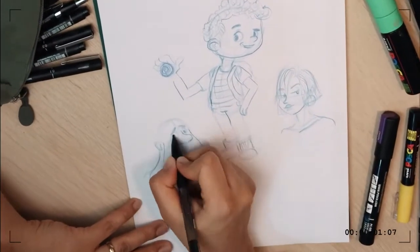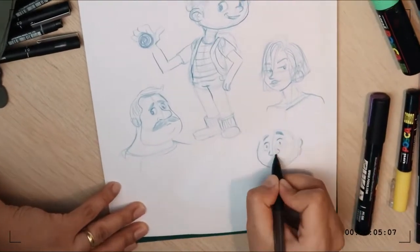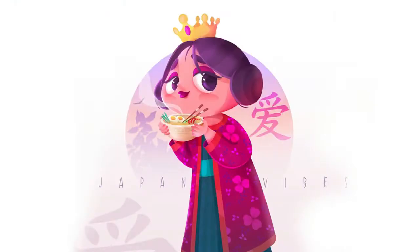I consider myself a mother on a mission to make the world a better place with my art. I see my characters as my babies — I just dive into the story of each one of them and enjoy the process of creating more and more every day.